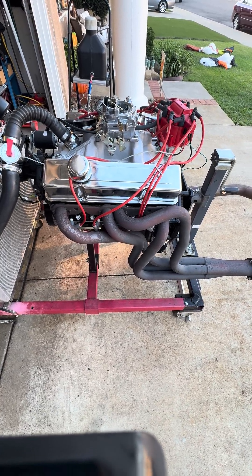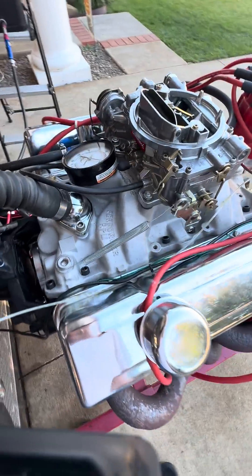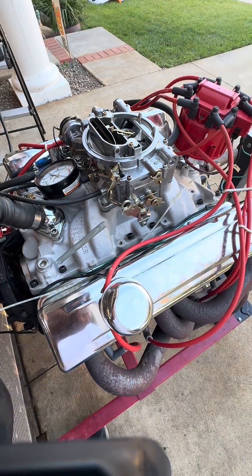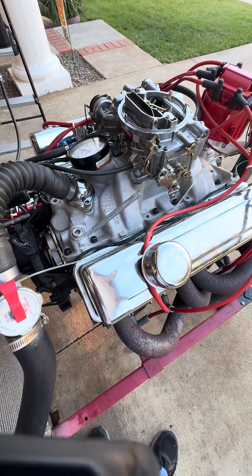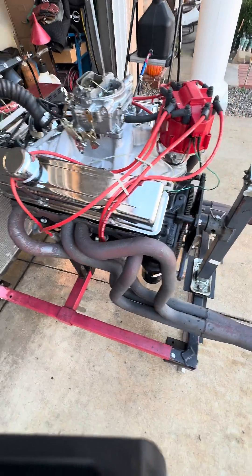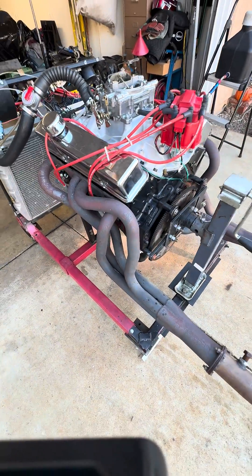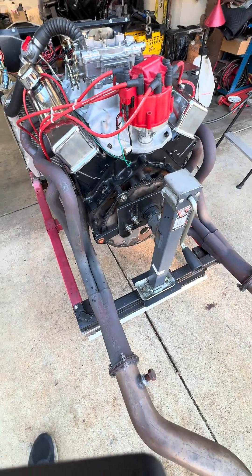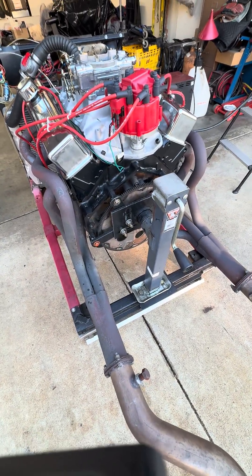It comes with a Performer RPM intake manifold and an Edelbrock 750 carburetor. The intake manifold has been match ported to the cylinder heads, so the engine can handle a lot more horsepower. It comes with an HEI distributor, just like all JMAC Performance engines.